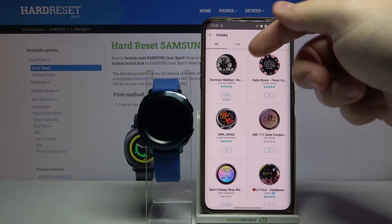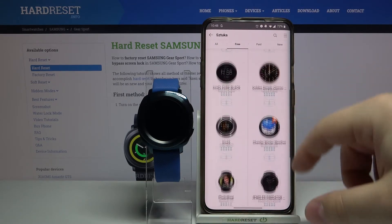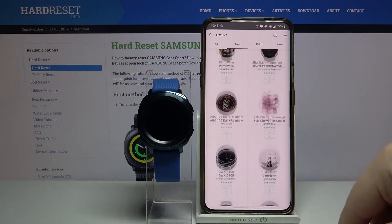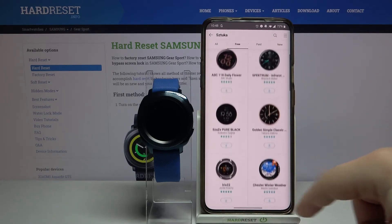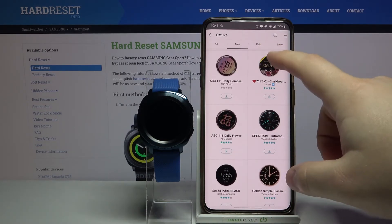Now I'm going to tap on free because I want the free ones. Here we have a list of watch faces we can install on our device — it's quite long honestly. Find the watch face you like and tap on it to install it, for example this one.